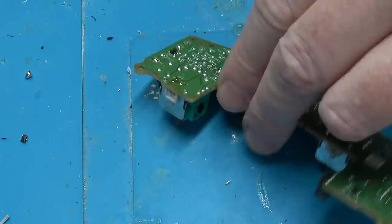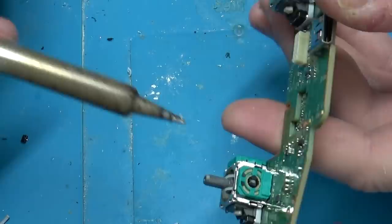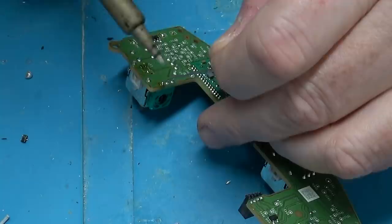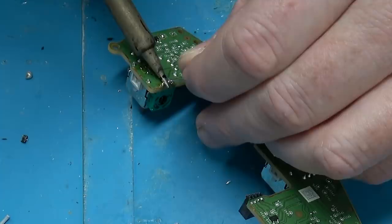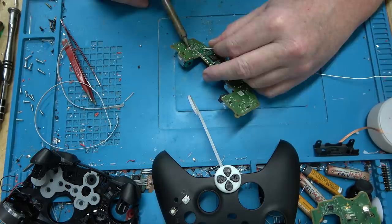The PlayStation 3 also used Hall Effect sensors. The analog sticks looked pretty much the same, except where this one has a carbon film potentiometer, the PS3 had a little integrated circuit with four wires going to it — an actual Hall Effect sensor — so it was much less likely to break. If you've got a fighter jet with buttons and switches in it, they use Hall Effect sensors because it's technically not a mechanical switch — it's just a magnet moving back and forth, which makes it more reliable.